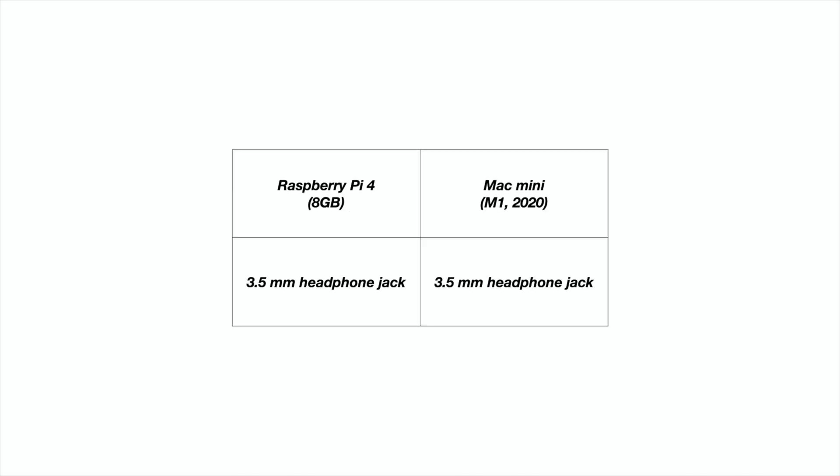If the $6,000 display is in your conversation, leave a comment below — I'd love to know all about your lifestyle. And they both have a 3.5mm headphone jack, which is great if you need audio out.